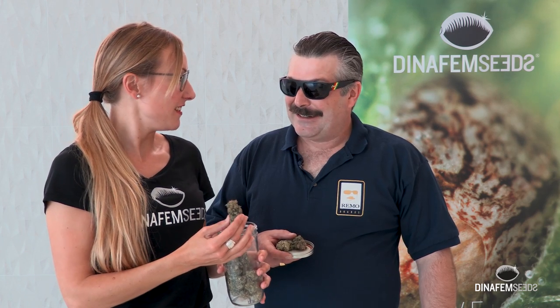Rimo, do you know what time it is? I think it's time to smoke a huge joint of the Rimo Chemo. Let's go then. Let's do it.